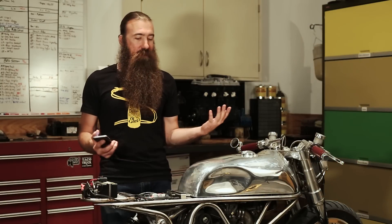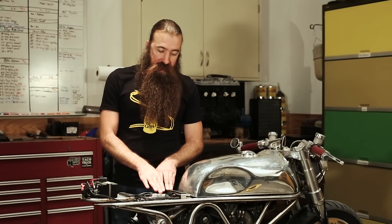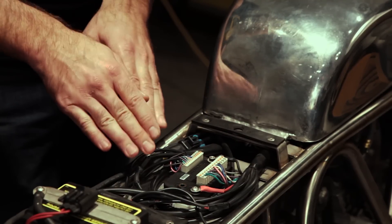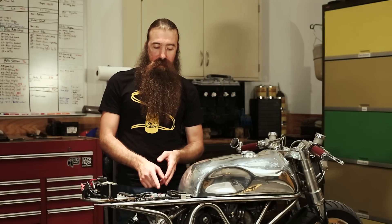Now if I turn off Bluetooth again — simulating walking away from the bike — we'll see the lock input stop flashing, then get the flash to arm the alarm. No key, no fob, no nothing. Just walk up and go — how cool is that? I mentioned we have several inputs we're not using. One of them is the auxiliary 2 input, which can be connected to the same speed sensor used for the Chrono Classic or any other Moto Gadget gauges, or set up to work with a factory speed sensor.